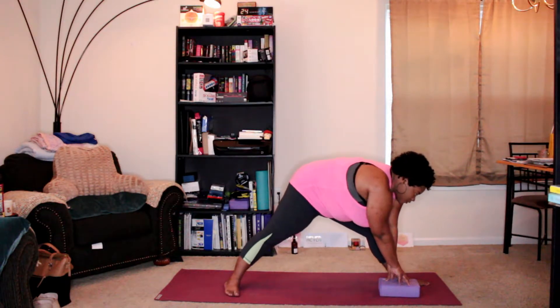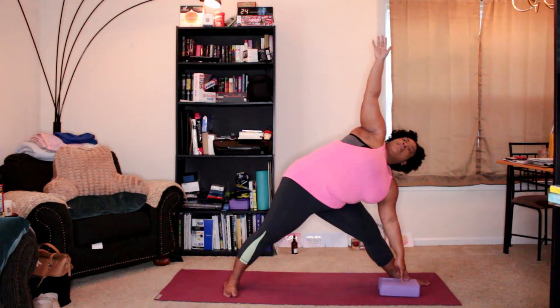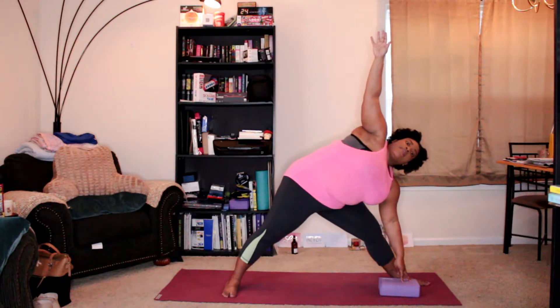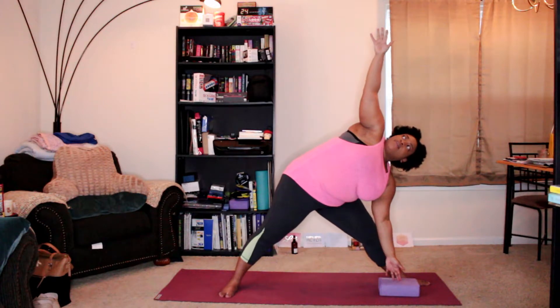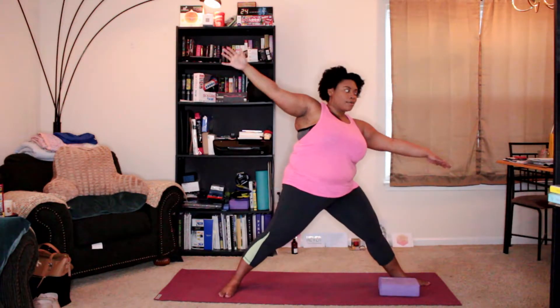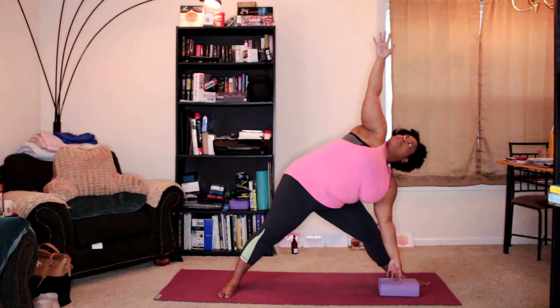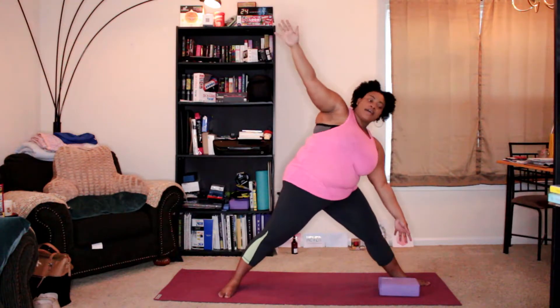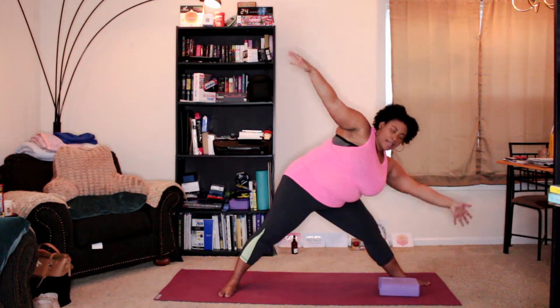Come back down to regular triangle, and here we're just going to do some triangle dips. We'll come back up with the arms out, then reach forward and down, back up. Reach forward and down. Last time coming back up — reach forward and down.